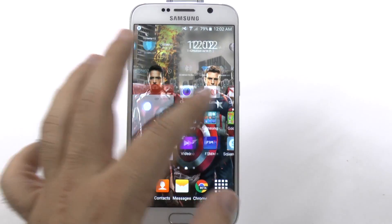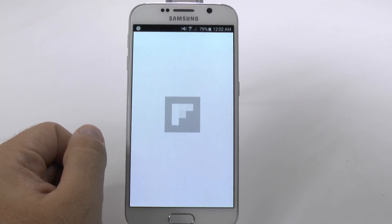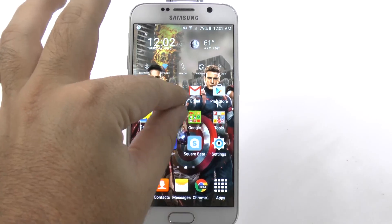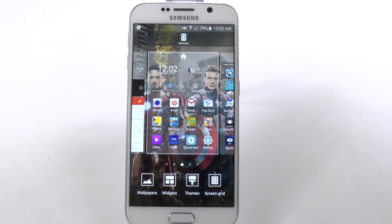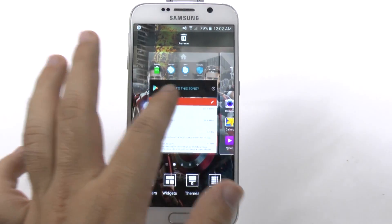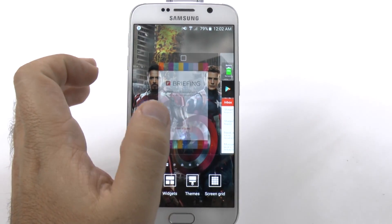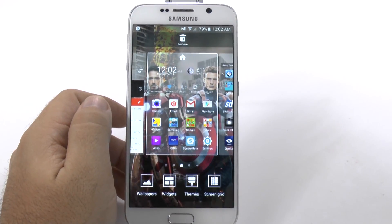Now the second thing is to get rid of this horrible thing. How we're going to do that is just by pinch to zoom. Once we're on this screen, we're going to swipe over and uncheck this box. And now it's gone and the world's a better place.